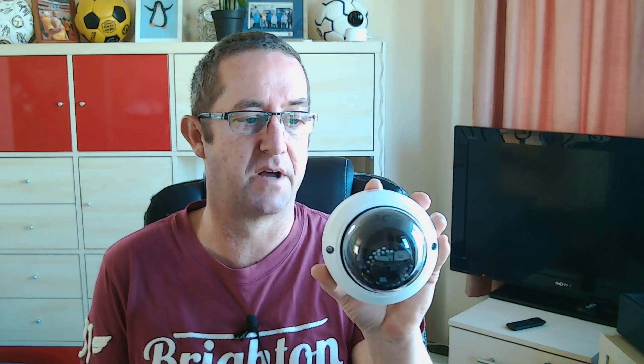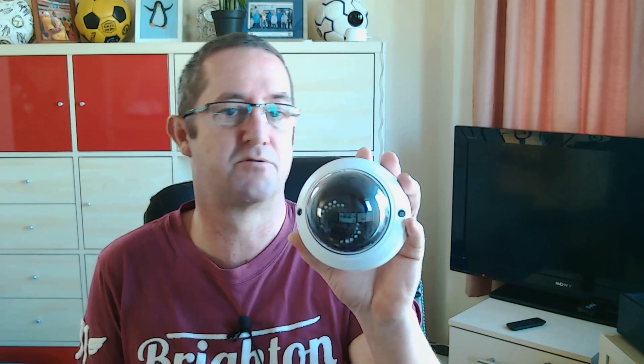H.264 is the compression found in most other internet cameras. H.265 is much, much better compression. It was introduced around the time that Ultra HD 4K televisions were coming in because it compresses the data twice as well. I'm going to get it installed and set up so we can have a look at the picture quality and check out the software.